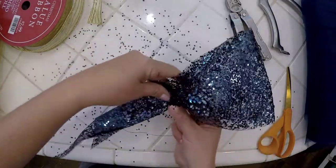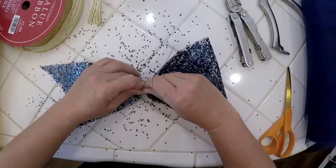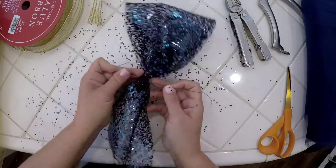I'm going to take it, gather it, put my wire around it, and twist. And that is done.